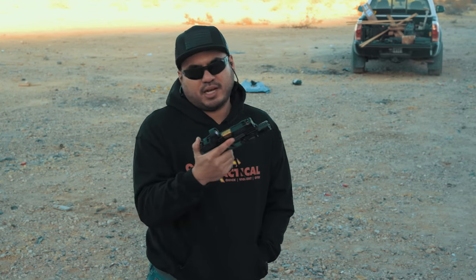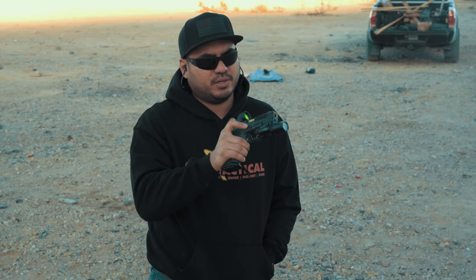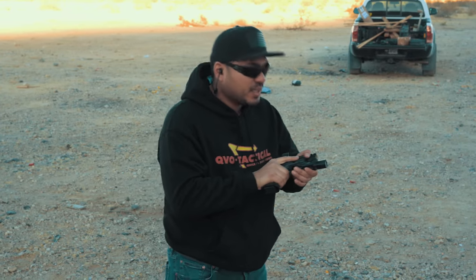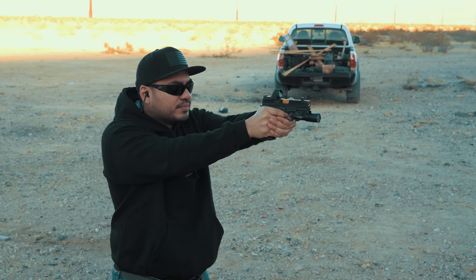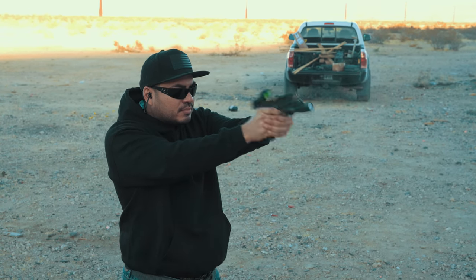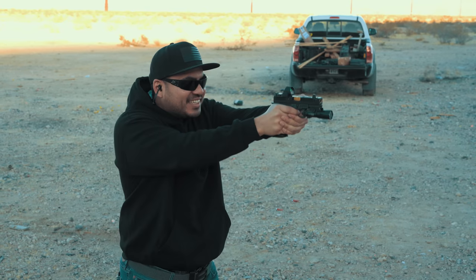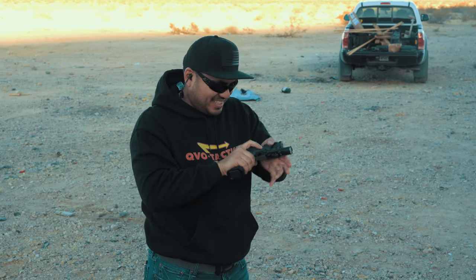The first thing I wanted to get on video before we zeroed or started our range session was everyone's initial reaction to shooting the gun for the first time. I prefer the Zev OZ9 platform over the Glock platform, so I put the slide on my OZ9X grip and had everyone take turns shooting it. This will be the first rounds I've shot out of the Arc Reactor slide from Arc Division, on my OZ9X frame with a 10X300 Trijicon SRO. Let's see how this goes — I've been waiting to do this for a while.